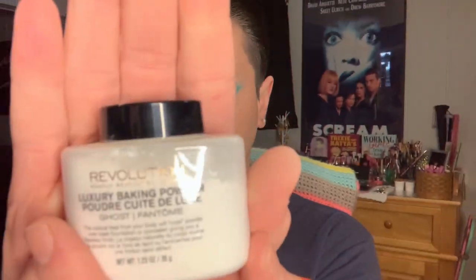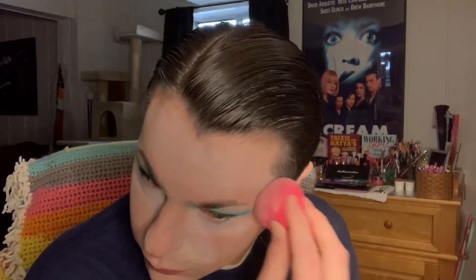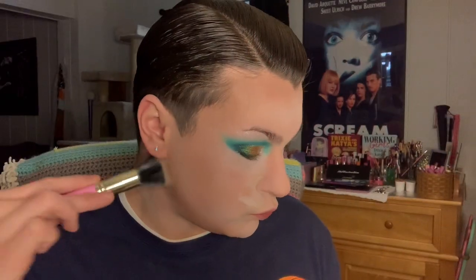To set my under eyes first I'm taking this Makeup Revolution Luxurious Baking Powder in the shade Ghost, putting that directly into my under eyes after blending out any creases. Then going in with my usual combo of Physician's Formula and ELF setting powder. For contour, I'm taking the Pure Sculptor palette and mixing both shades on a Trixie Cosmetics P13 stippling brush for my usual contour. Going in with a crown brush — a big fluffy blending brush I got in a BoxyCharm set — for my nose contour.